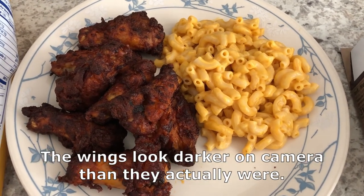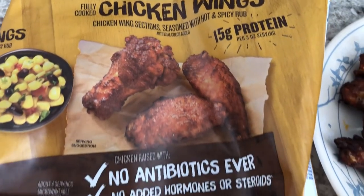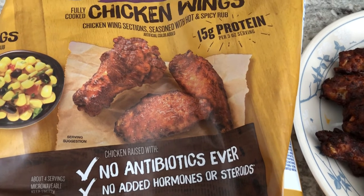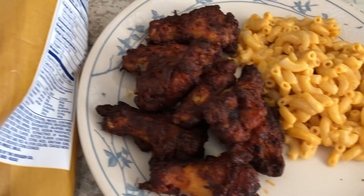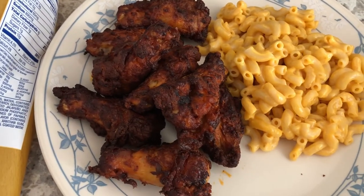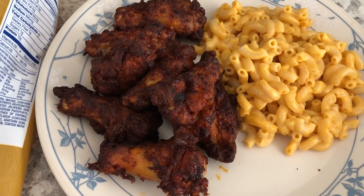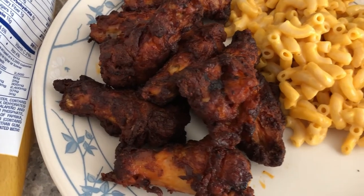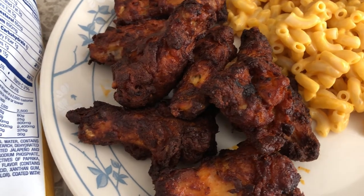For dinner tonight I am using up some stuff from our freezer and pantry. From my freezer I had these three pepper hot and spicy chicken wings from Kroger — I cooked them in my air fryer. Howard and I tried them and his heat tolerance is a lot higher than mine. On a scale of one to ten I would rank the spiciness at about a nine and he gave them a seven.